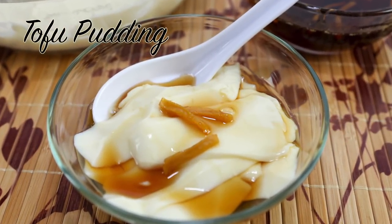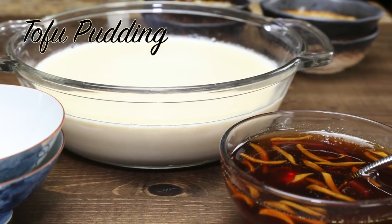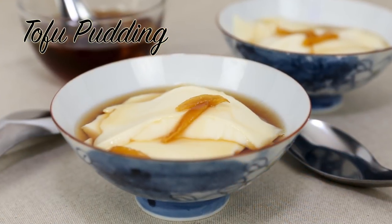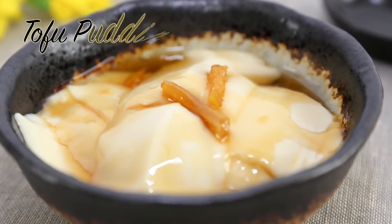Hey friends! This week I'm sharing the recipe for tofu pudding, a delicious silky dessert topped with a decadent ginger syrup. This wonderful sweet treat is simply amazing when homemade and the recipe is really easy. I hope you'll join me in this short video.